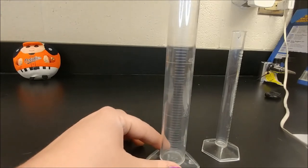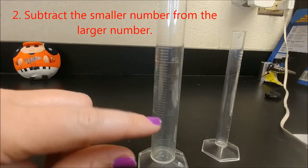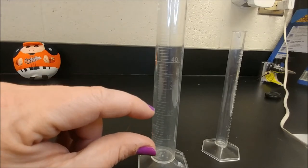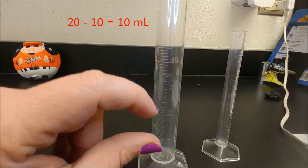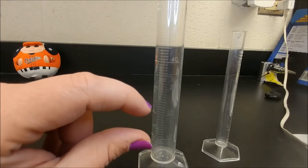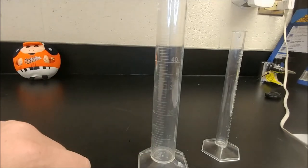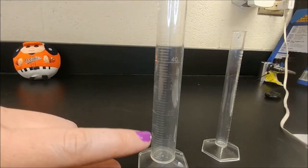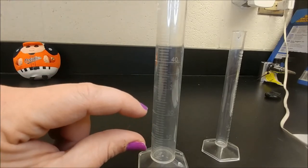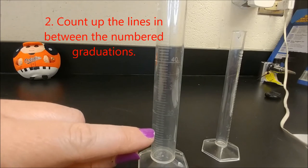Here we've got a 10 milliliter and a 20 milliliter marking. That means between these two lines is 10 milliliters, because 20 minus 10 is 10 — so there's a difference of 10 in that space, which holds 10 milliliters of liquid. But that doesn't tell us what each little line is worth. After we figure out that there's 10 milliliters in that space, we count up the little lines in between — one, two, three, four, five...